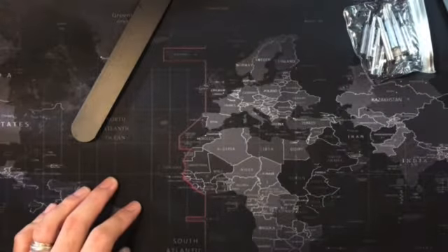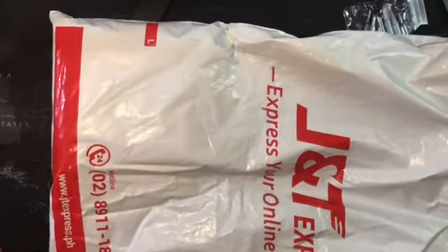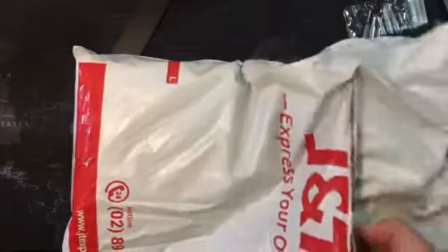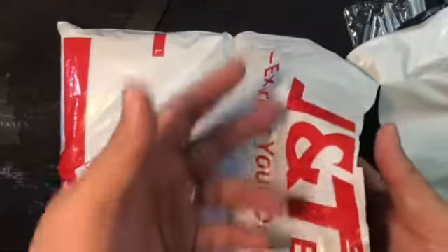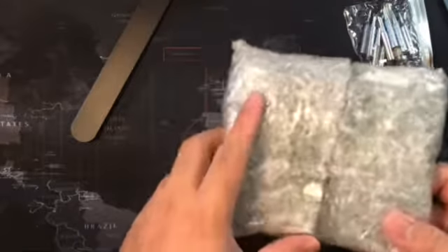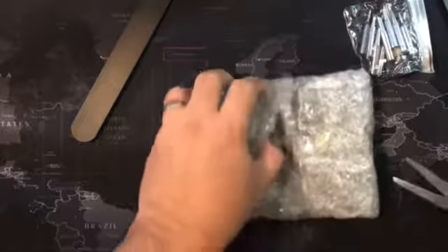Moving on to another package — this is a game, a retro game. Let me just be careful not to show my personal information. This is from the official carrier, at least in the Philippines — people here are used to that logo because of this very popular online shopping platform. This is a Nintendo Entertainment System cartridge. I'm just going to open it from the back right now.